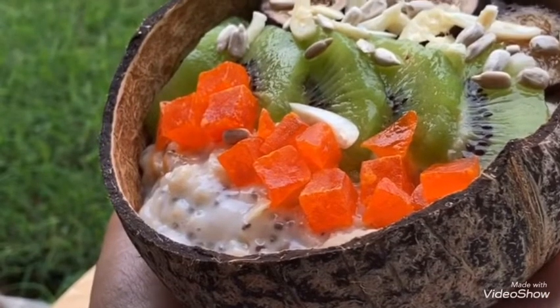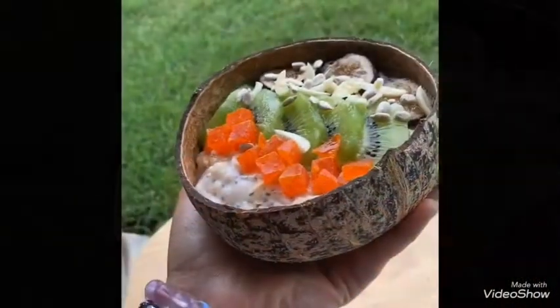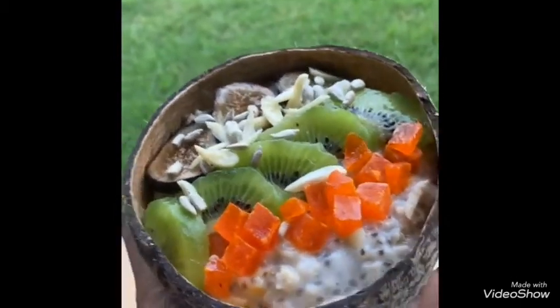Hello everyone, welcome to Happy and Healthy. I am going to share an oatmeal recipe today. This is a very simple and nutritious recipe. It is a very good breakfast recipe to start your day.